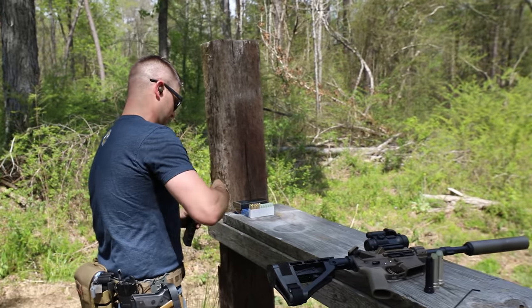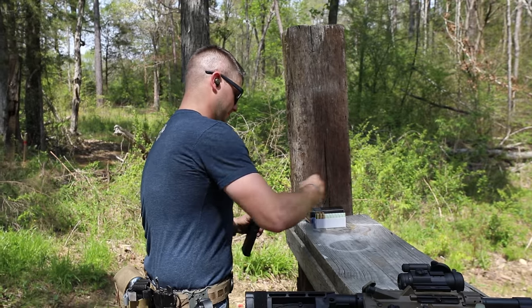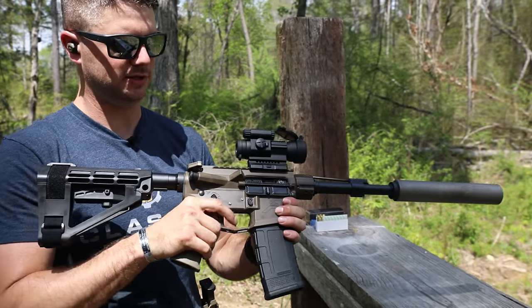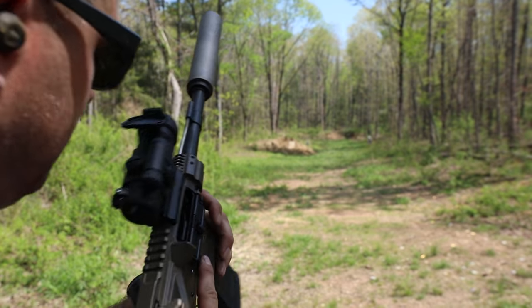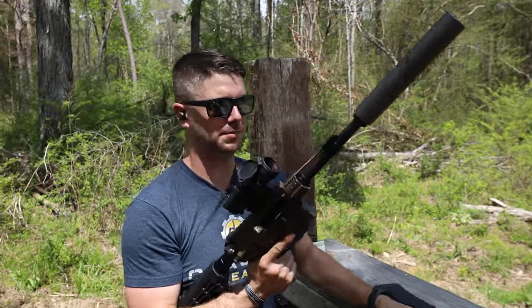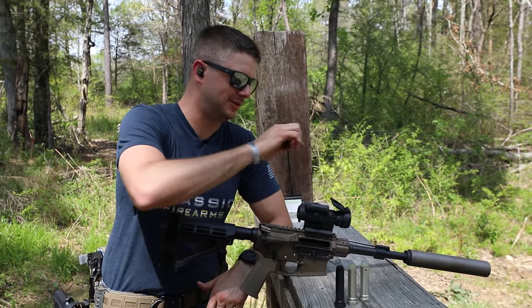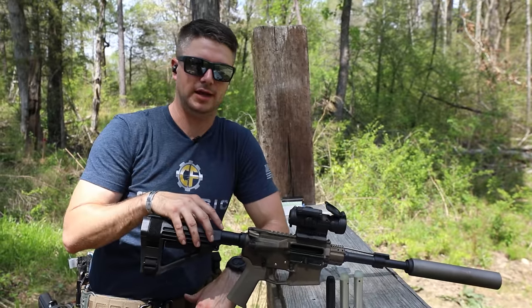Let's go ahead and put a couple of rounds in it — let's say five. And let's just run these on semi-auto and see how they perform. The gun feels really good. Color me surprised — I have this tuned for a carbine buffer but it's running just fine with an H4.